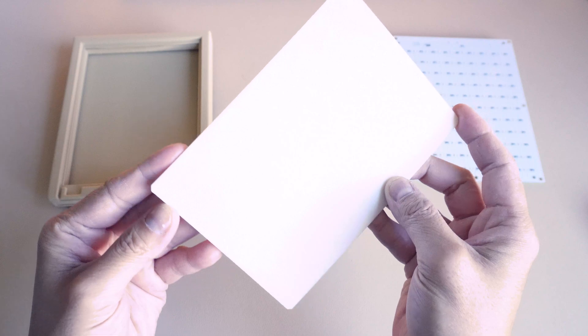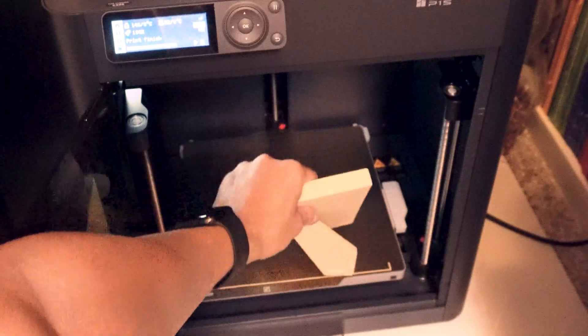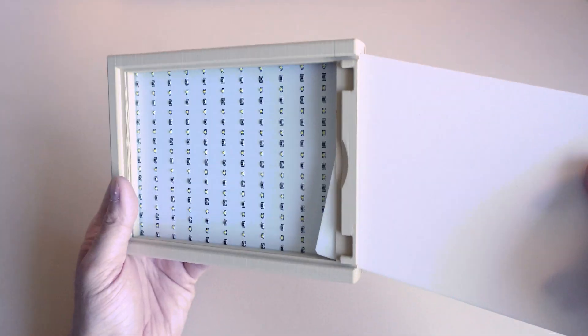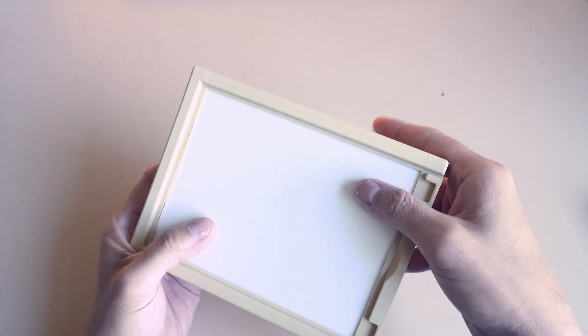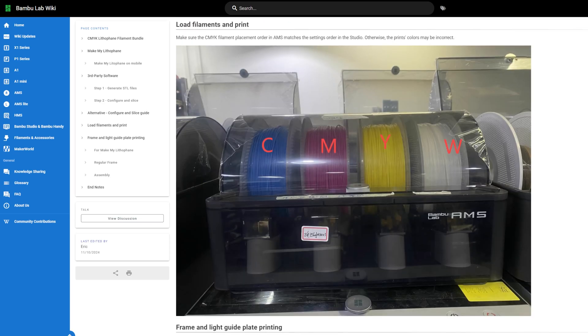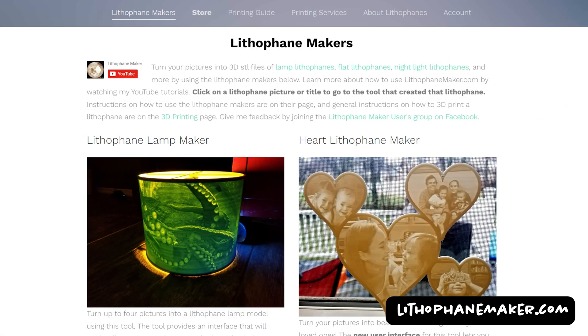For the lithophane, there was a frame and a diffuser to accompany the backlight LED panel, and you can find those on the Bamboo Lab wiki. I printed the frame first in a matte tan color, which took about five hours, and then printed the diffuser in the basic Bamboo Lab Jade white color. They provide all of the options you need to specify to make sure it prints accurately. To get ready for the main print, I had to change all the filaments in my printer to the ones that came in the kit — cyan, magenta, yellow, and white. Then to convert my image into a lithophane STL, I went to lithophanemaker.com.